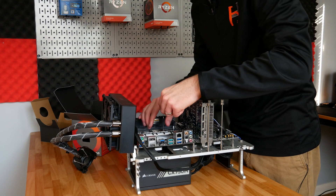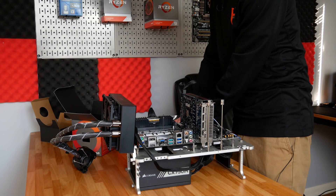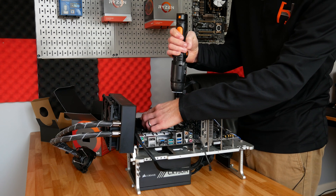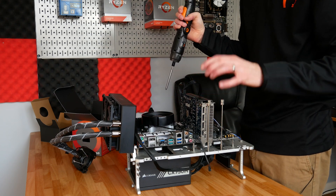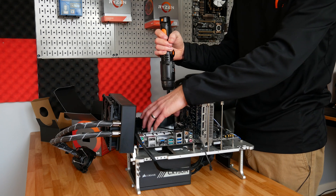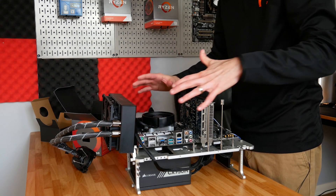We have the 3000G in there right now — a cheap processor I had a video about recently. Let's grab the 1600 and delicately drop it in there for what I hope is a flawless installation. With these Wraith Stealth coolers, I find the easiest way to install them is to get each side started — start with one corner, go to the opposite corner, and don't tighten it all the way down because that makes it harder to get the other side started. Then go around and re-tighten everything, alternating corners. And we are ready to head to the test bench.